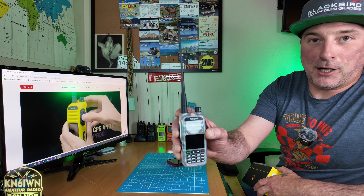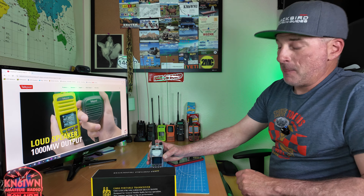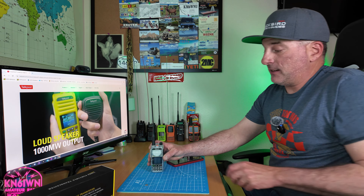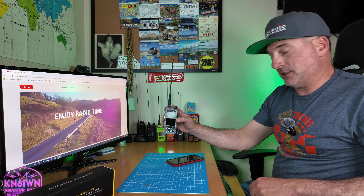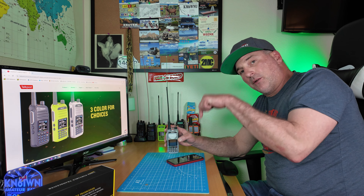Greetings. We're here to talk about the TalkPod A36 Plus version. And a heads up — when I hit 1,000 subscribers, I will be giving this away to one of my subscribers. I haven't quite figured out how to do that yet, so if anyone has any suggestions, please comment below and stay tuned.